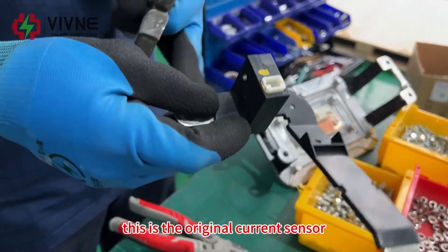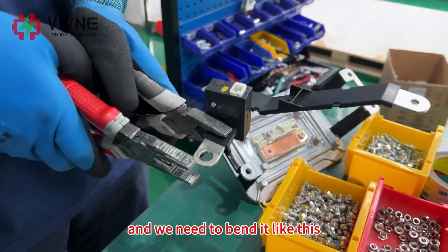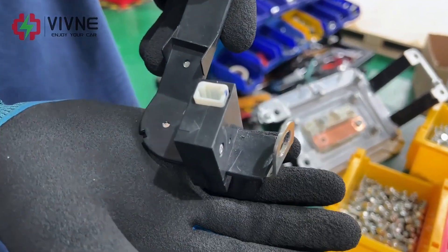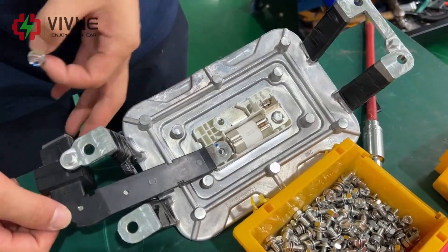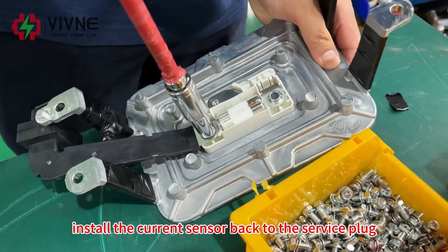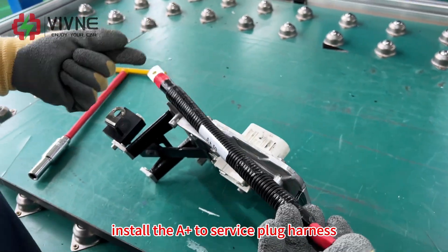This is the original current sensor. This end is straight and we need to bend it. Install the current sensor back to the service plug. Install the A positive to service plug harness.